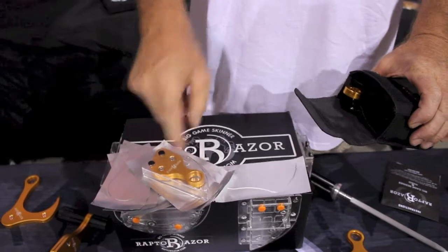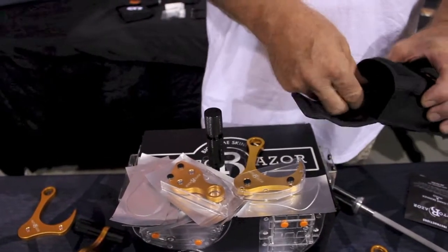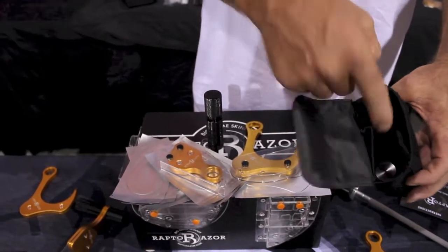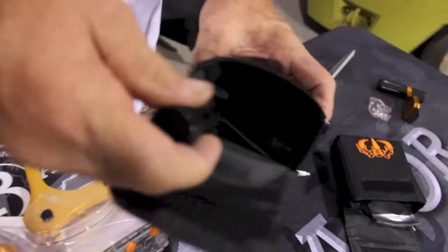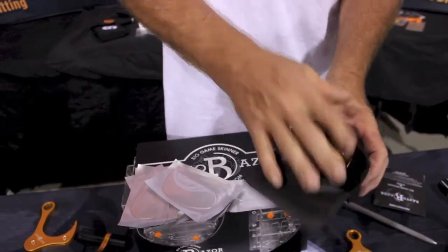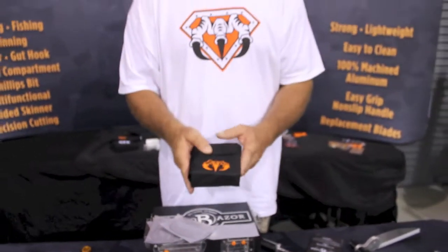You've got your Mako and guard, big game skinner and guard, and your two handles. Only one of the handles is going to have the bit holder with the four extra bits. We've made some improvements to the carrying case as well — we added an extra handle holder, your big game skinner goes right in front, and the Mako in the center with all your blades. Check us out at raptorazor.com — we have a lot of educational videos and a lot of new stuff coming out.